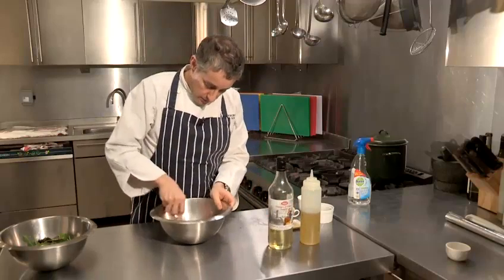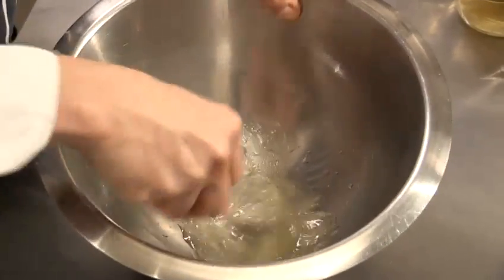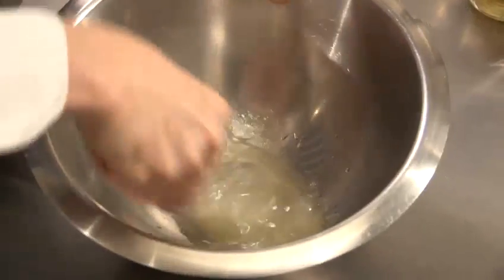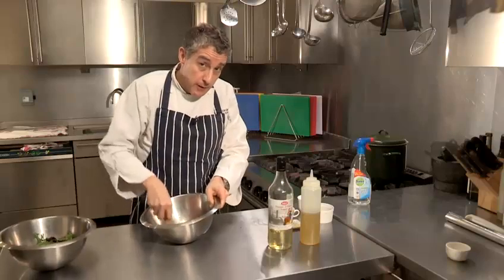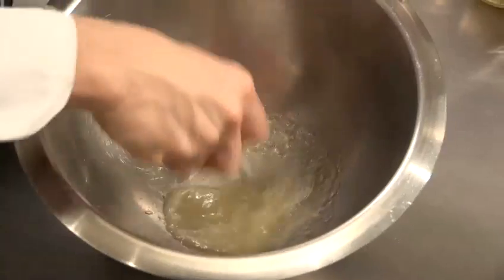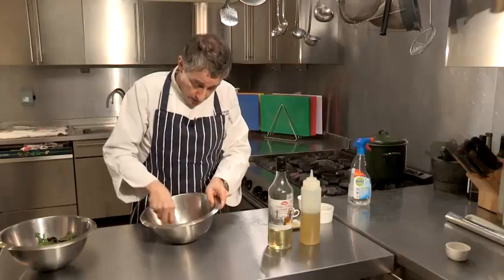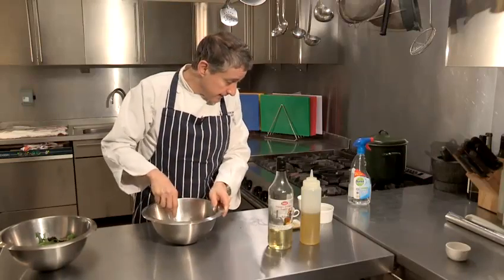At this point, just give it a really good old mix, and you can actually see the two combining. For the record, whenever I make a salad, I always make the dressing in the bowl first, throw the leaves in and definitely go in with my hands — for me, that's always been the best way. Giving that a good old mix.